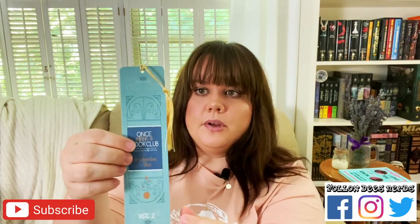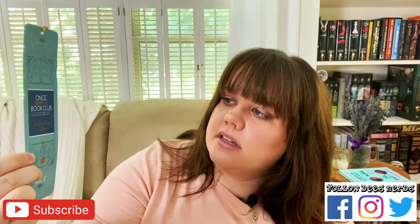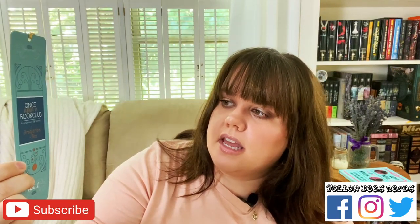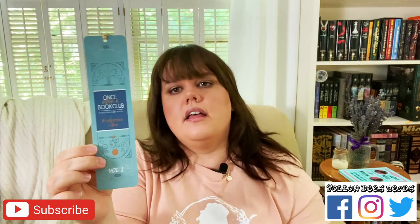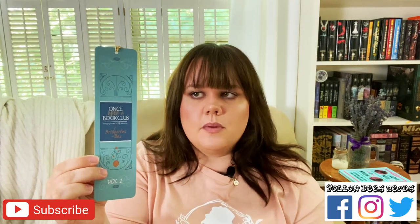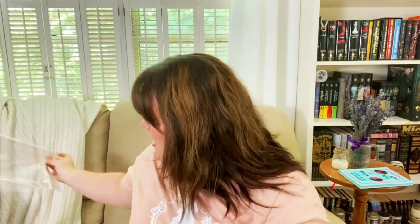The last thing in the starter pack is a bookmark. This is the Once Upon a Book Club Bringing Books to Life Monthly Bridgerton Box Volume 1, so they're going to do at least one more of these. There are supposed to be the first three books in this one plus the items. Since there are eight books, I assume there will be at least one or two more boxes depending on how they split them up. So let's go ahead and look at the books on top.